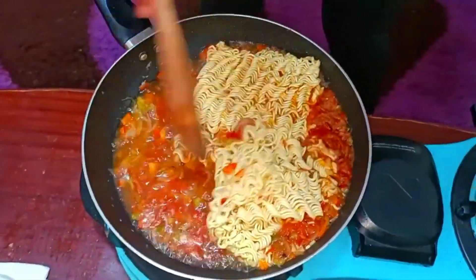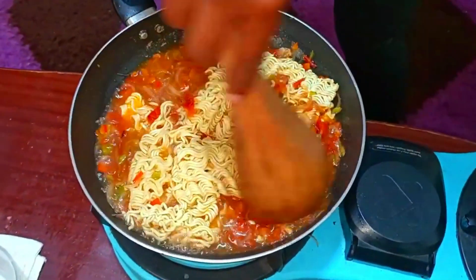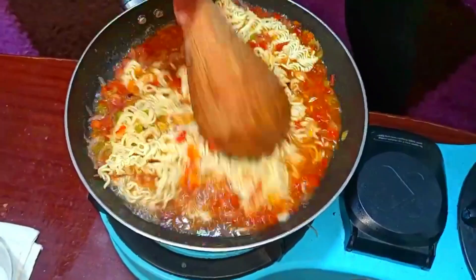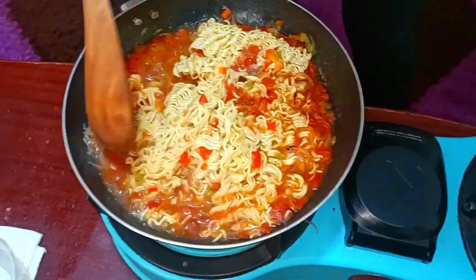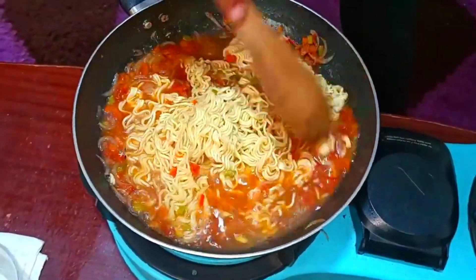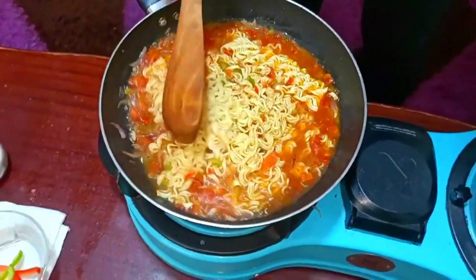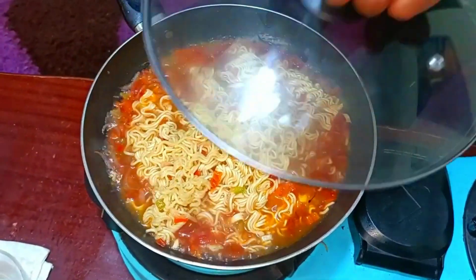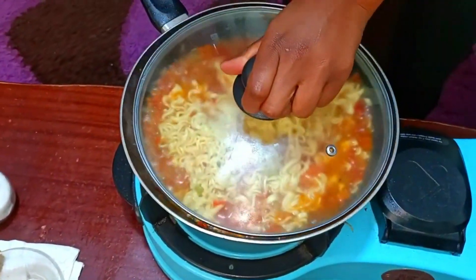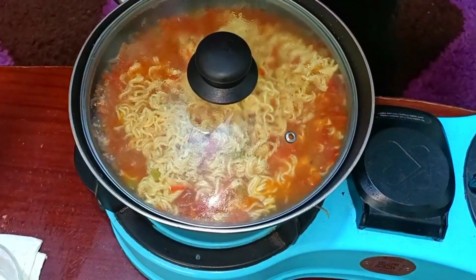Our indomie is continuing to cook and everything is going well. We are going to wait for the indomie to cook perfectly until all the water has gone down. I'm just going to cover this with a lid — it's going to sink in but there's no problem. Let them cook for about two to three minutes.